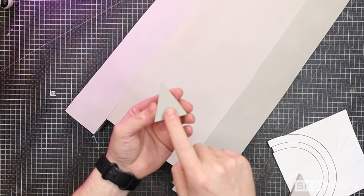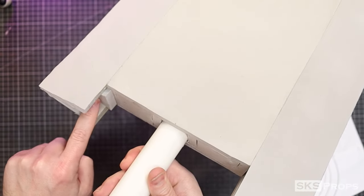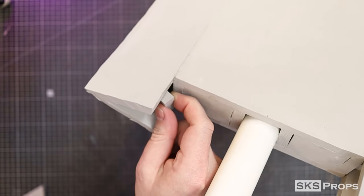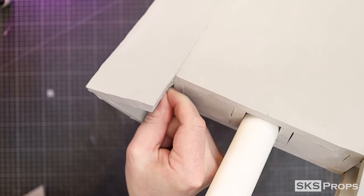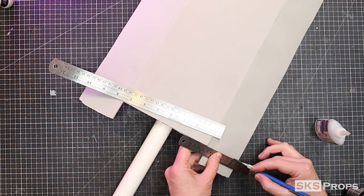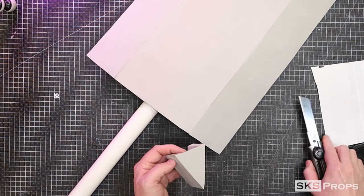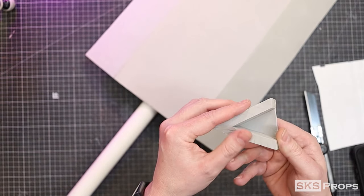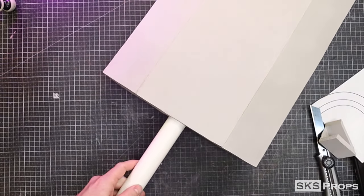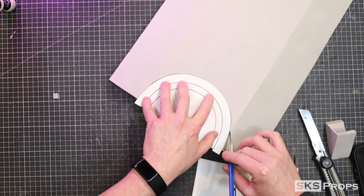Before I cut away the excess material at the bottom I first need to cap it — that way when it's cut it looks like a solid piece. To do this I'm just going to glue another triangle into place, then mark with a pencil straight across the foam exactly where it needs to be cut. After it's been cut there's a little sliver of that triangle left, but the bottom of the edge looks pretty solid.